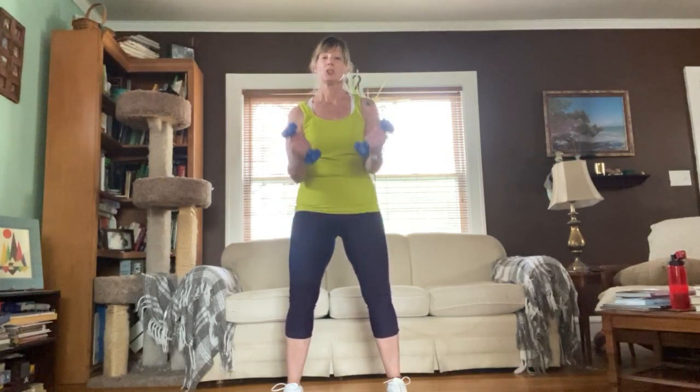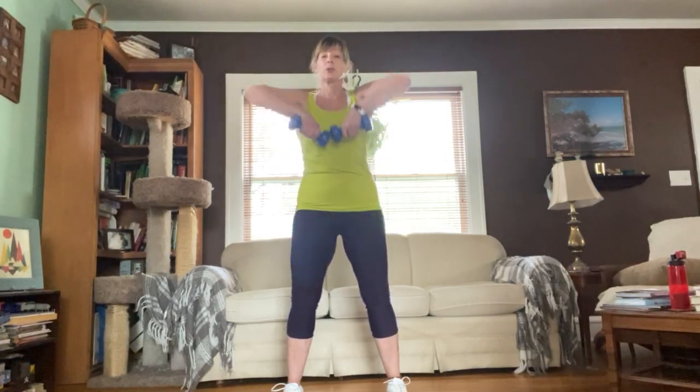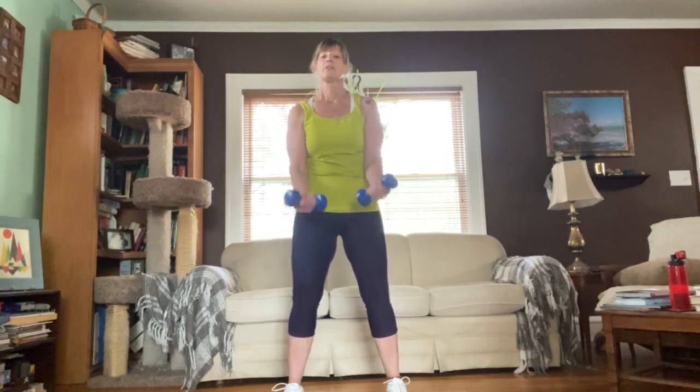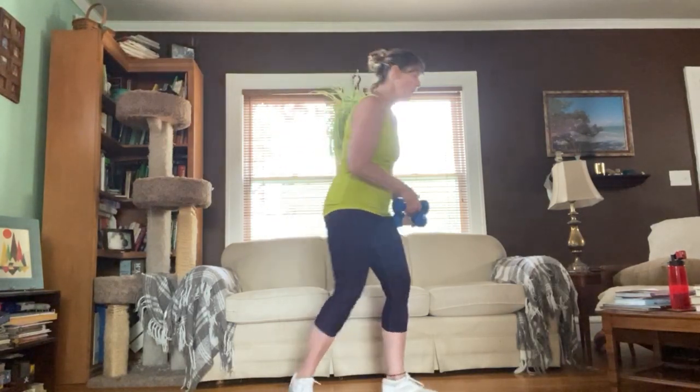Pull it up for ten, press it down, squeeze, release — eleven. Same speed: twelve, thirteen, nice and strong core. Fourteen, firm up those abs. Fifteen and squeeze — last one: lift, press, squeeze, extend. Quick drink of water.